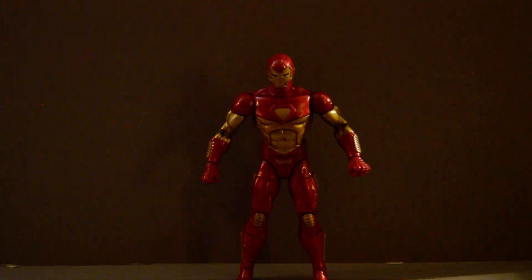But this is the one I always think about for Iron Man. Whenever I remember him, this is the one that's my Iron Man, basically. So I wanted to mention that here.